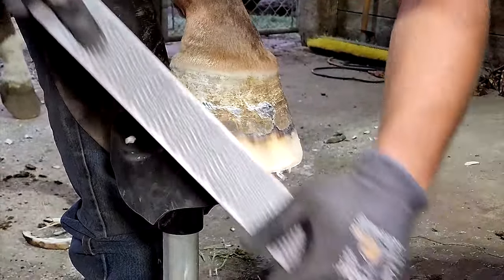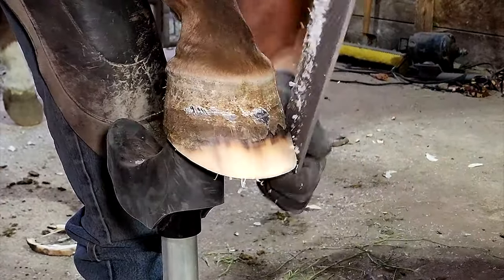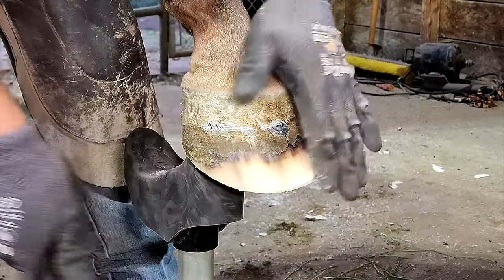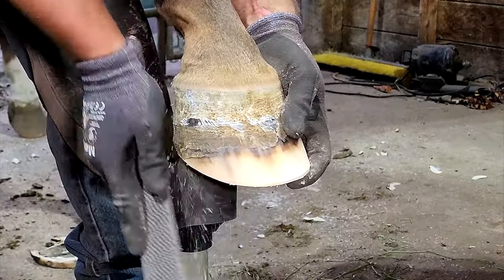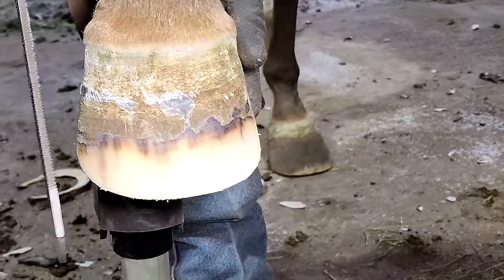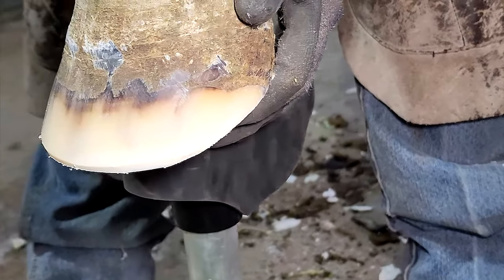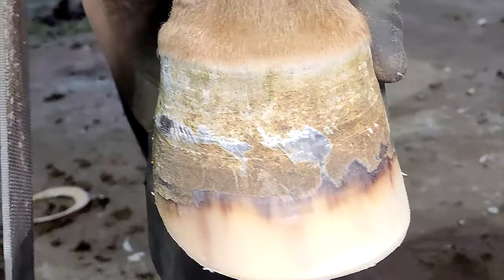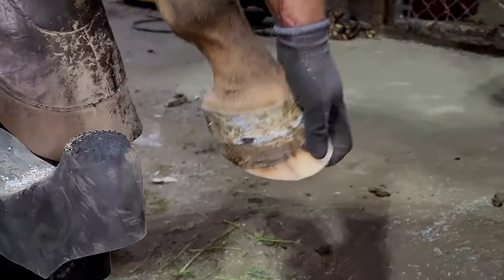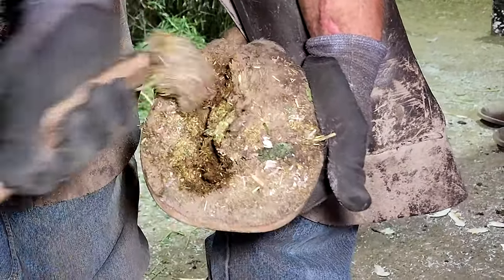I'd like to take a minute and do a quick shoutout to Hoof It USA — they're now a sponsor of ours. They're a great company and they make these hoof stands right here. They're not just for farriers; if you have a bad back and it's hard for you to get under your horse and clean his hooves out, these are the perfect hoof stand for you. And if you're a farrier, they're a lifesaver. I can do two or three more horses a day just by using one of these cradle hoof post combinations.